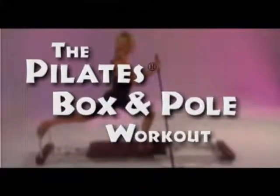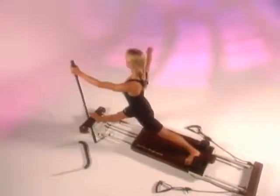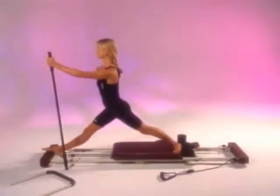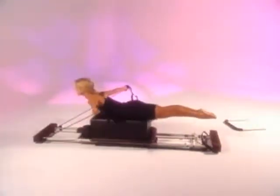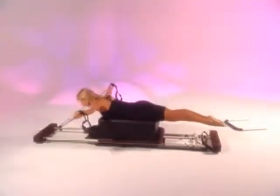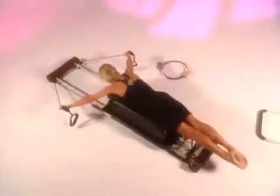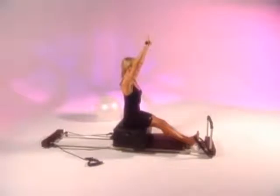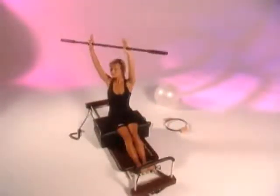This Box and Pole workout video has been designed to teach you another level of exercises in the Pilates system. It includes a series of new movements that are both challenging and fun. Some of the exercises may seem complicated, but if you watch the tape carefully and learn the steps slowly, you will quickly see the benefits of this remarkable fitness system.